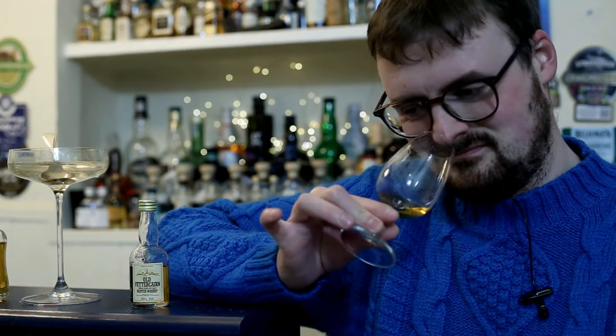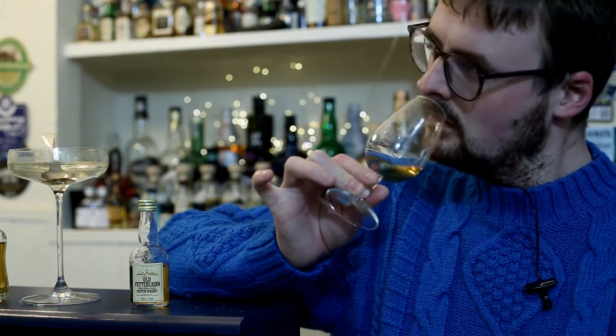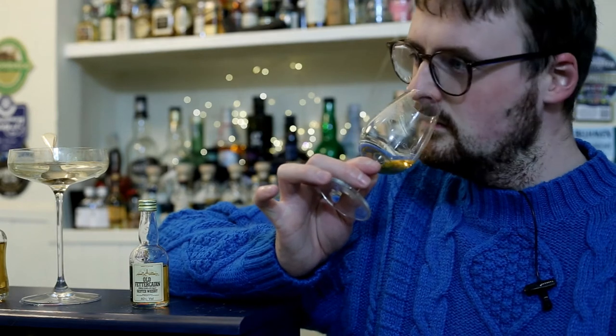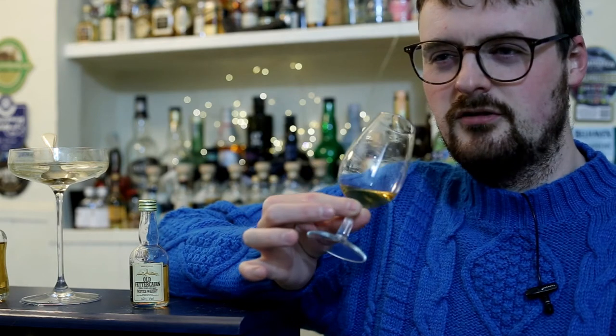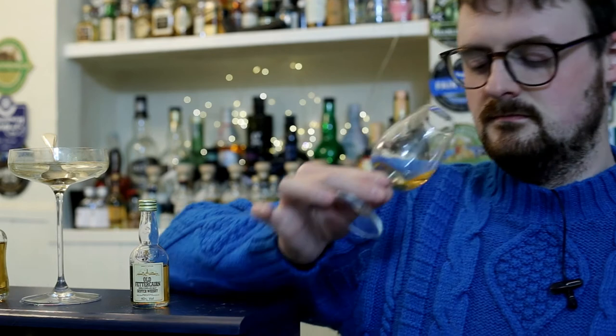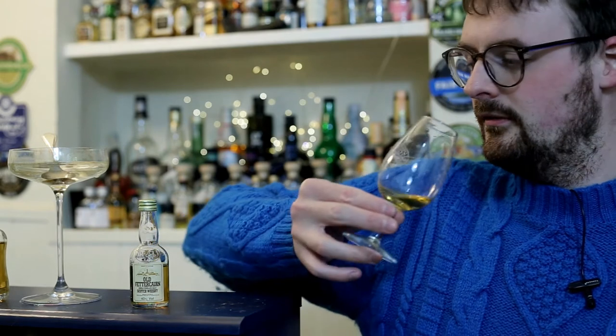It's close to sort of bin bags now. It's still not good. A little bit of like an over-stewed tea kind of a note in there. Something a little bit akin to damp walls. Maybe a little bit red currant-y. But yeah, more off notes than anything else.